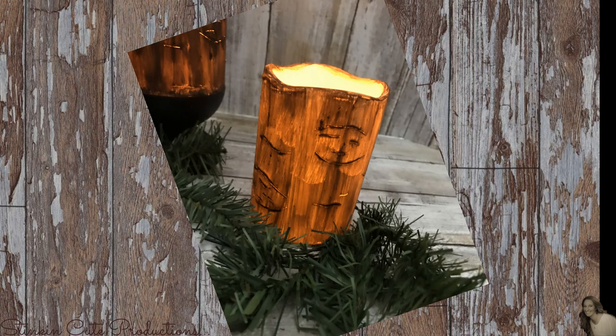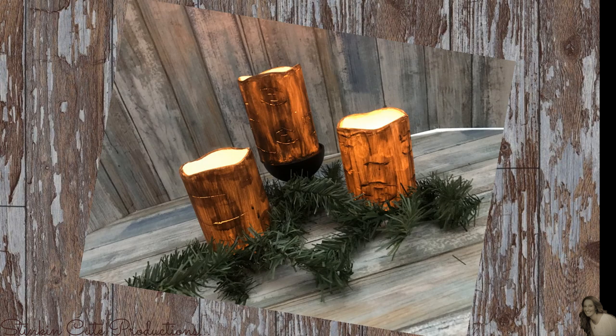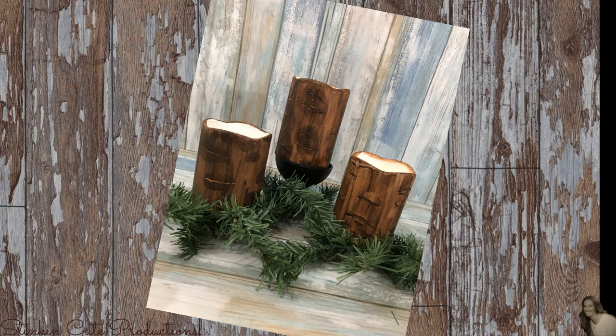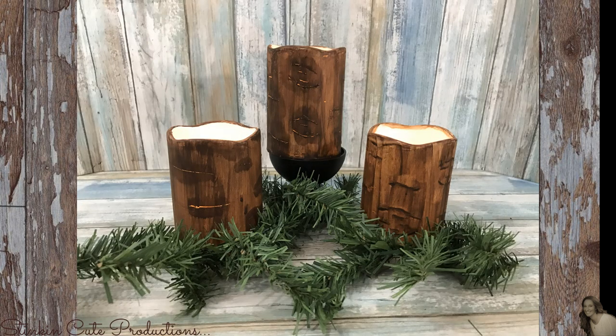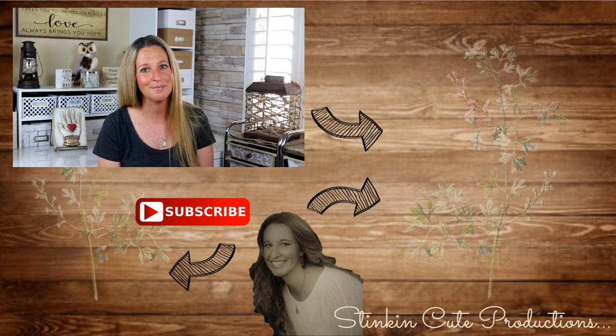Don't forget, if I've inspired you to make one of my projects, snap a quick picture and send it to me on Facebook because I love seeing all of your creations and I can feature them in an upcoming video. Tell me these candles are not so stinking cute — I love these candles. These are definitely a set of candles that I put in my motorhome for when we're camping, and I'm honestly thinking about doing another set for here in the house. I hope you all enjoyed this video. Please give this video a thumbs up and let's give this video to 2,000 likes. Until next time everybody, happy crafting on a budget and bye for now!